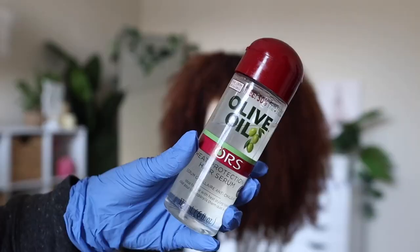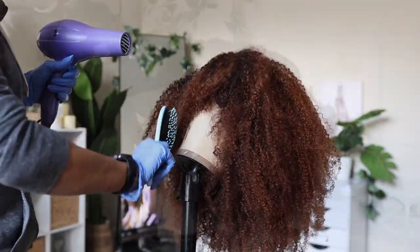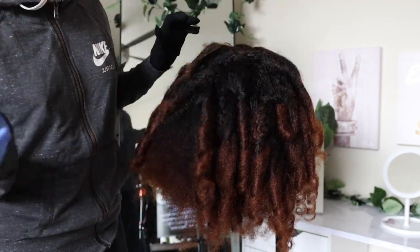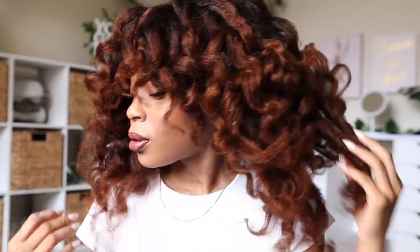We're going to take it up a notch and wand curl this wig. I'm first applying a heat protectant all throughout the hair, then grabbing my blow dryer and wet brush to blow dry it out. I'm using my NuMe curling wand to add curls to the hair. The process was so long but it was so worth the time. I love how these wand curls came out with the color — this just shows how versatile this wig truly is.